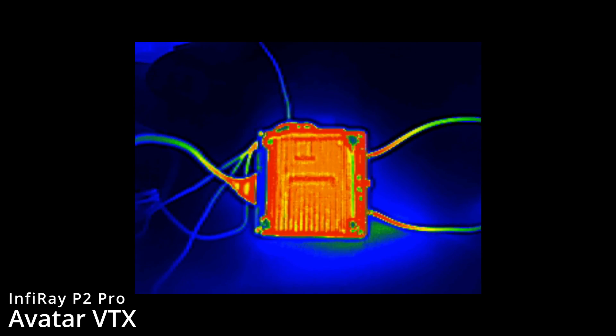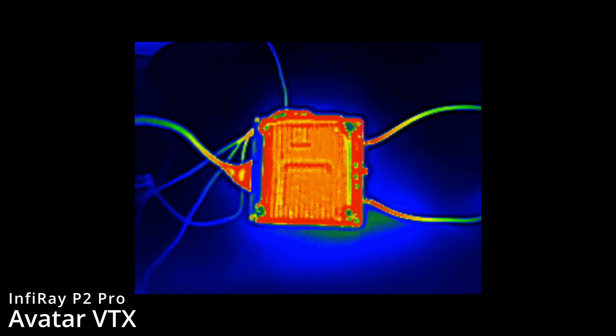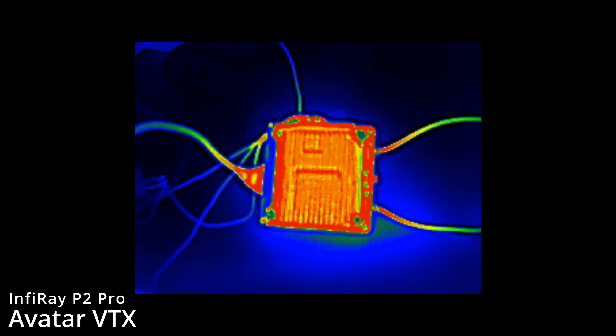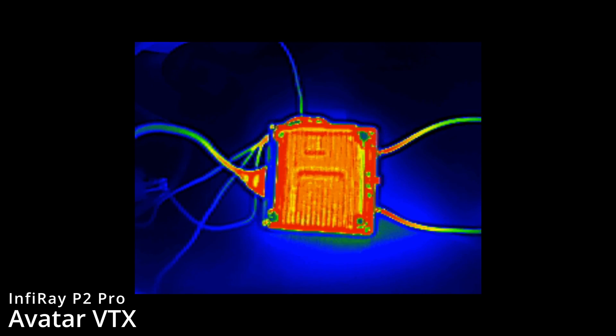Flipping it over to show the other side at the same time — very similar overall. The heatsink is visible and there's no real difference with that lump area in the middle. It's the PCB that's showing the hottest temperature overall.